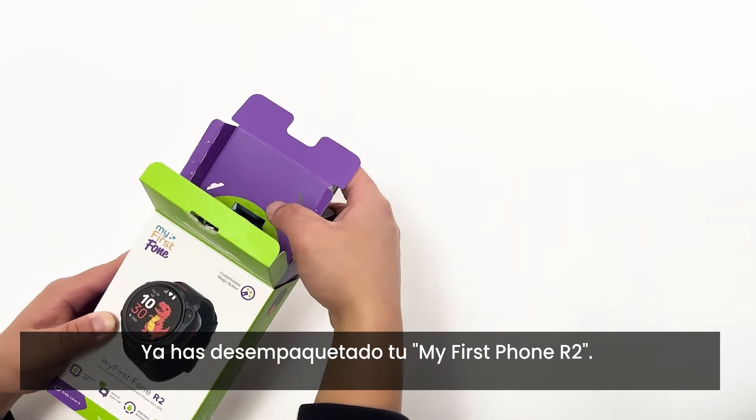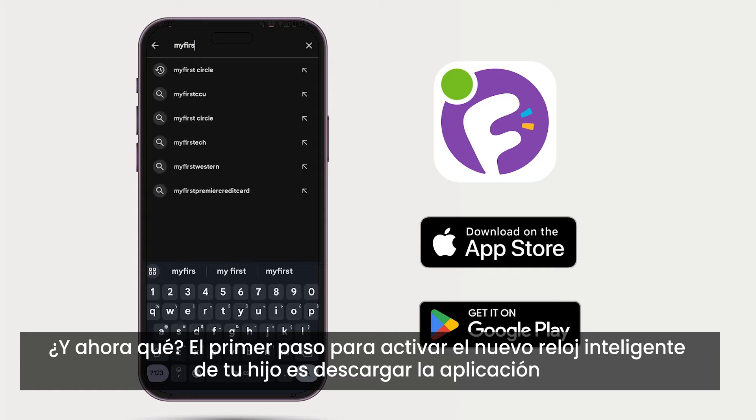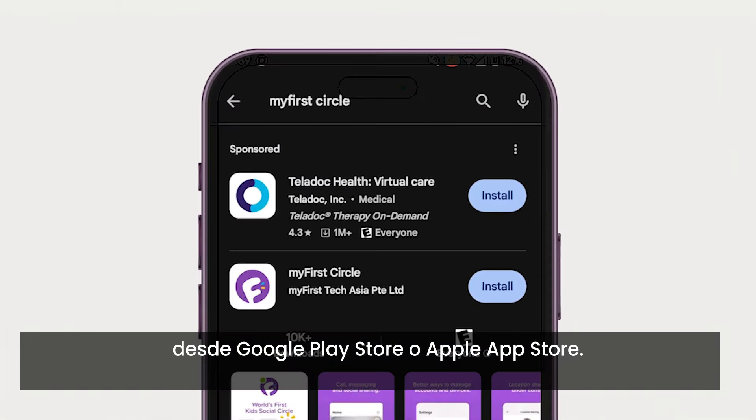So you've unboxed your My First Phone R2, now what? The first step to activating your child's new smartwatch is to download the My First Circle app from the Google Play Store or Apple App Store.